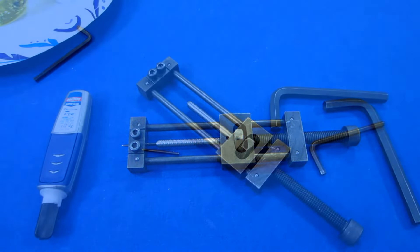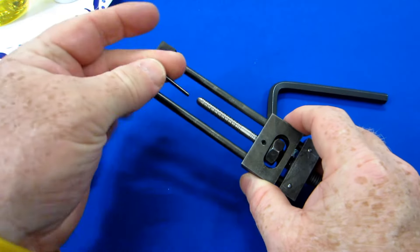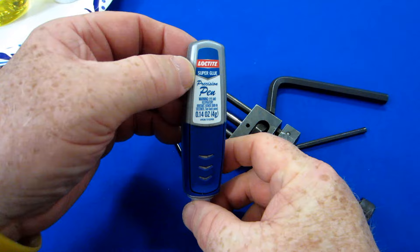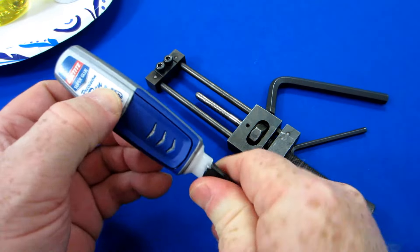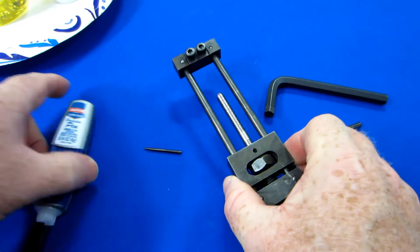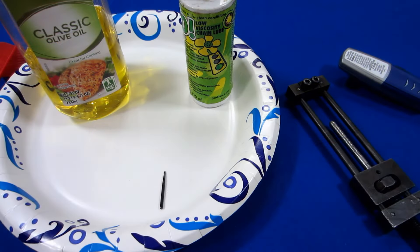There are a couple of scenarios you may run into that'll cause a little panic while repointing darts. The first one is when you install a point and it just slides out with no resistance whatsoever. In that case, it's okay to use one drop of Loctite super glue — I use the precision pen because it allows me to use just one drop accurately. Put one drop into the top of the barrel, then install your point as you normally would. It will hold the point well enough but not so hard that you can never get it out again, so you can still change points in the future.